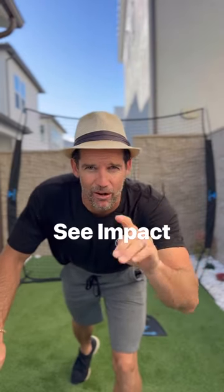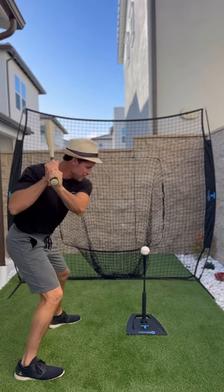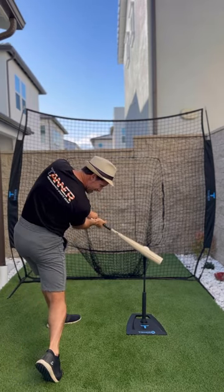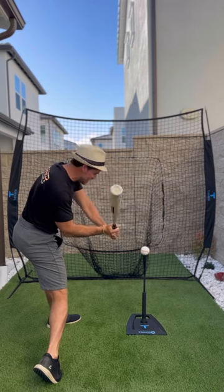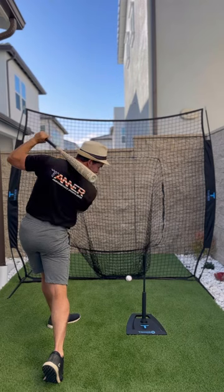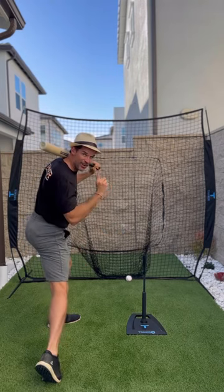Tip number four: see impact. As they're squishing their beetle, see the ball when it hits the bat. You can go slow-mo if you need to. Scratch that back, and then have them keep their eyes on the top of the tee where impact happened. That's it.